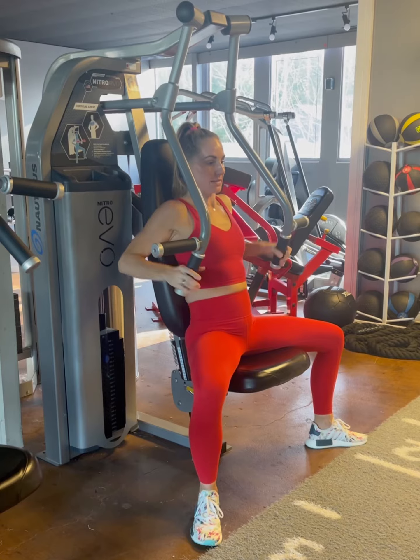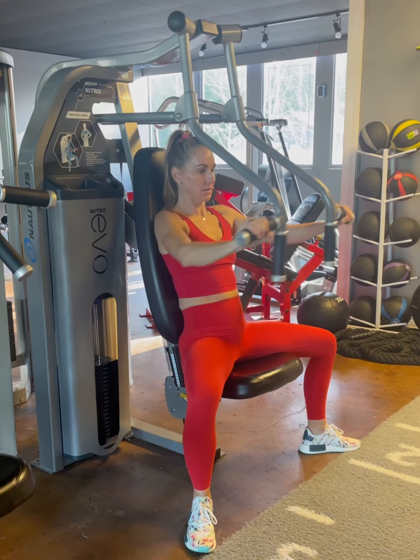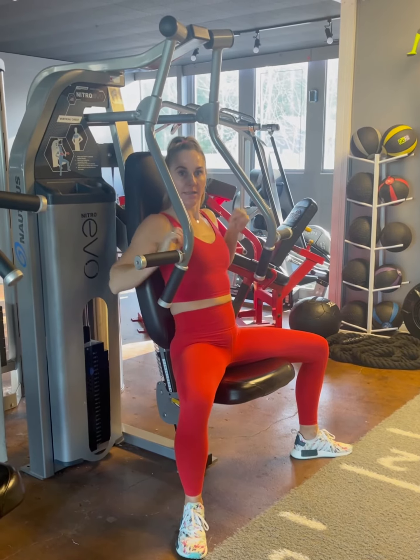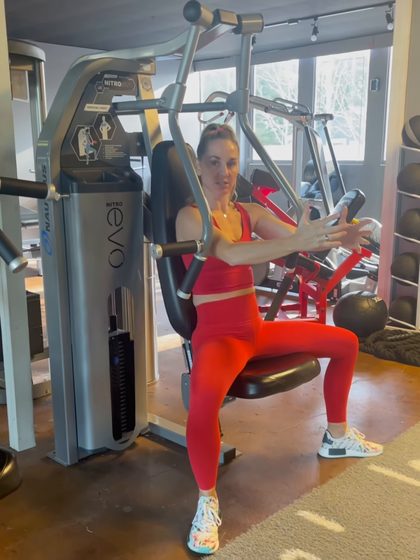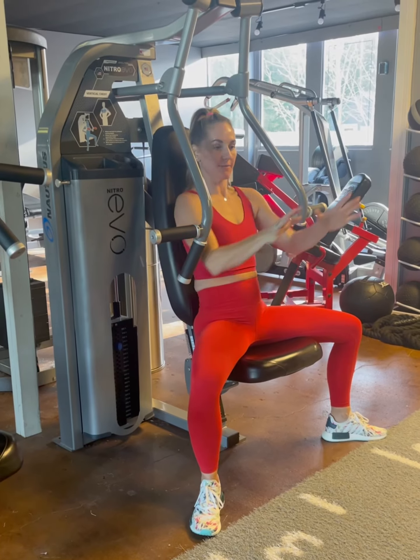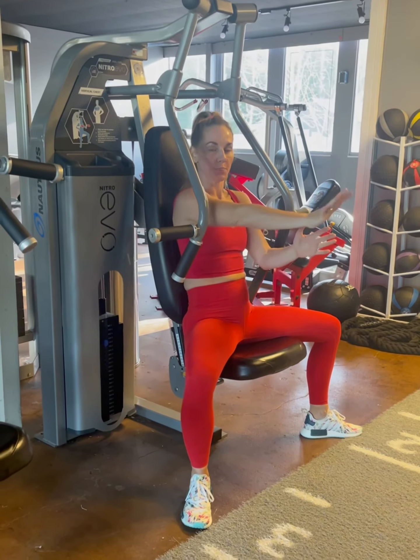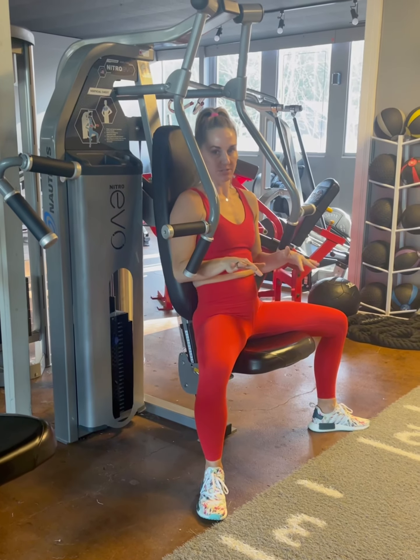Keep those elbows tucked into the body as well. Drive out and back — nice and controlled. Hold that extension for just a count. If you can't hold it out for a count, your weight is too heavy. You must have control of the push and pull on every single movement.